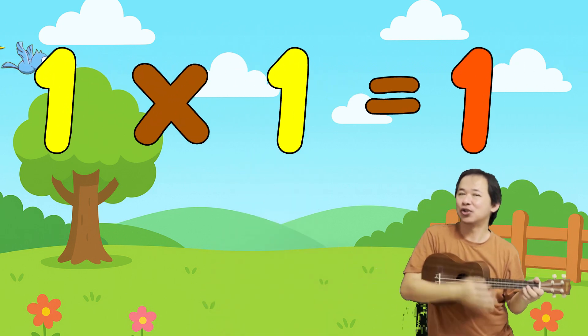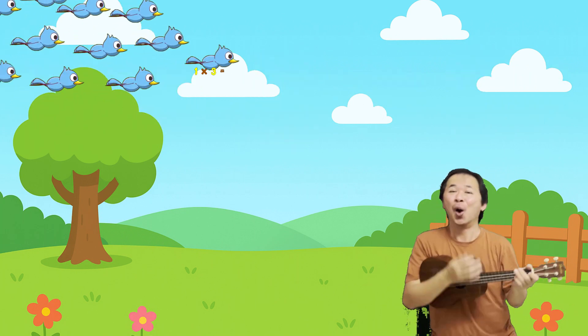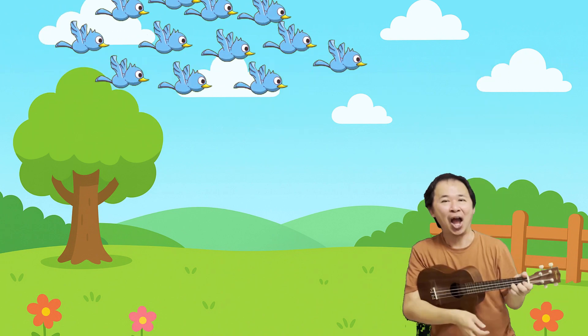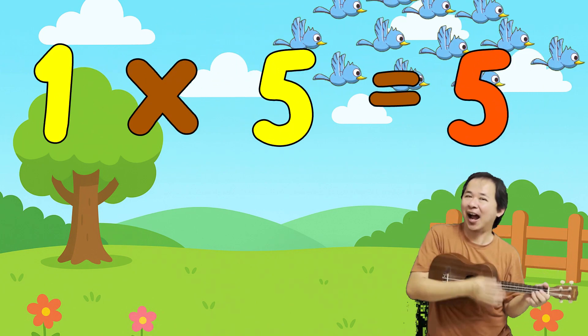1 x 1 is 1. 1 x 2 is 2. 1 x 3 is 3. 1 x 4 is 4. 1 x 5 is 5.